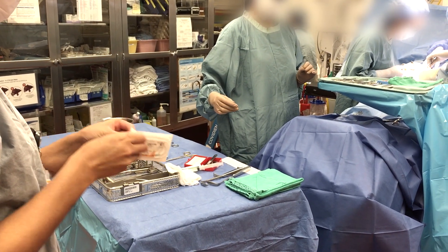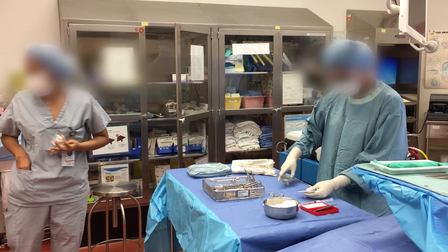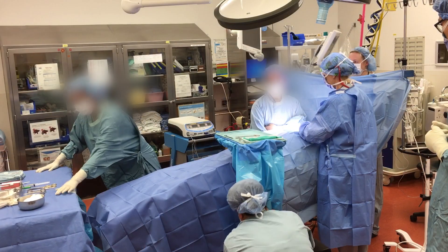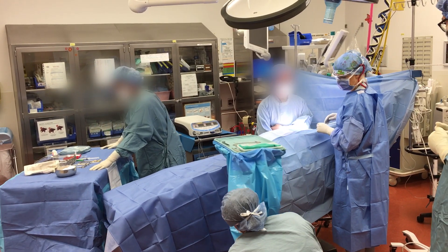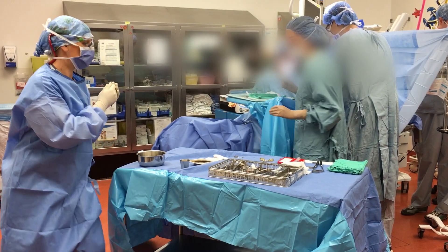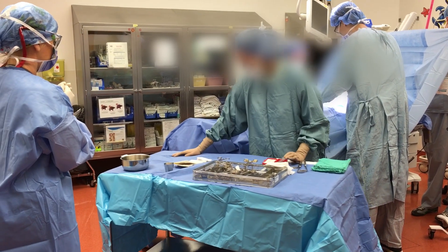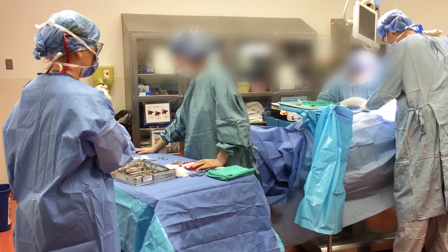The edges of packages enclosing sterile contents are unsterile. The sterile field should be created as close as possible to the time of use. Keep the sterile field in view at all times — this will prevent you from accidentally backing or bumping into the field and contaminating it.